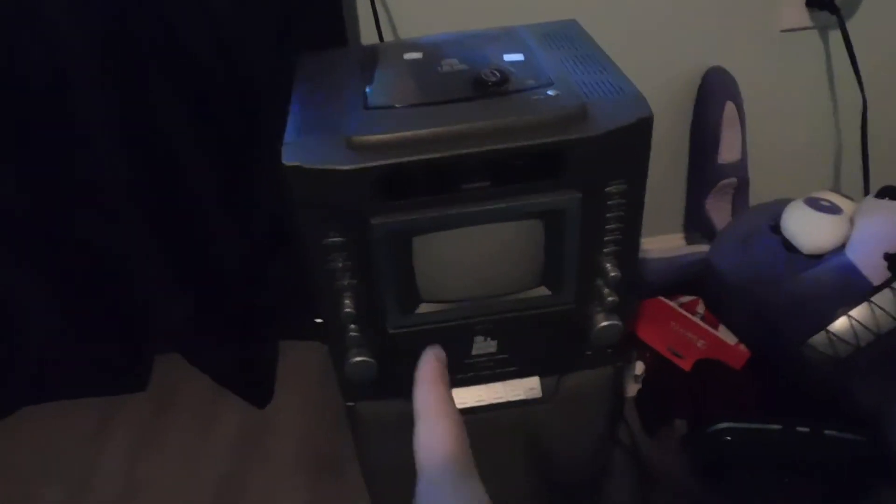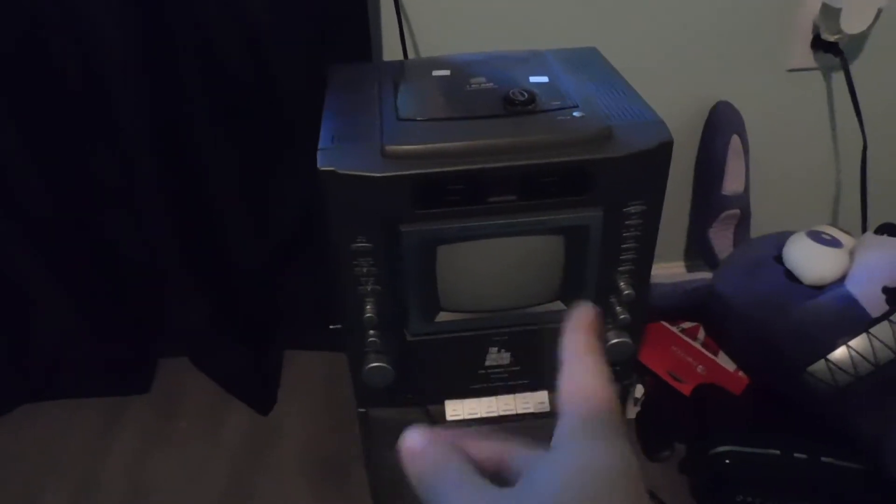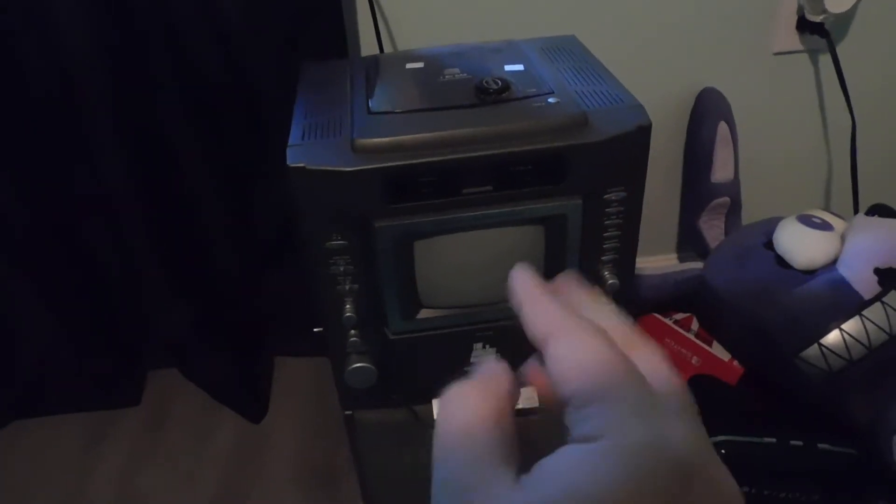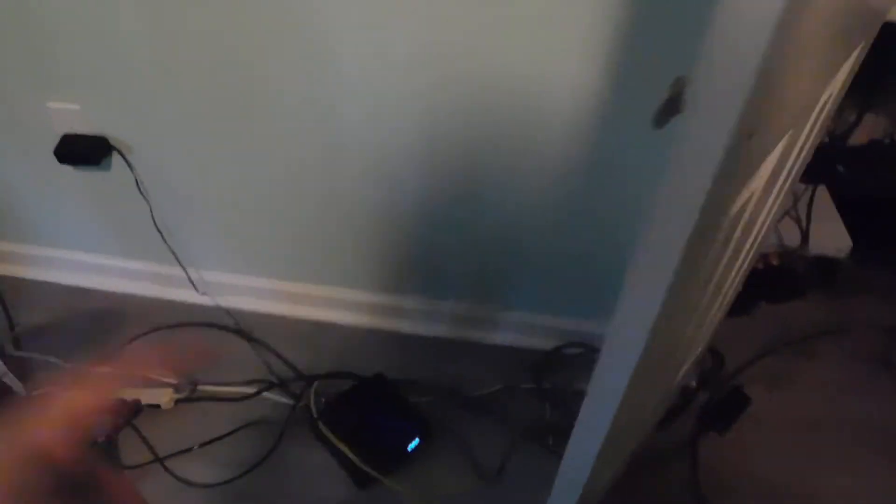Over in this corner I have a bunch of miscellaneous things — an extra monitor, my little karaoke machine that we used for the 1500 subscriber special, I think. That was when we played Sonic and the Black Knight live on that black and white monitor. And I have my little Nightmare Bonnie there. And yeah, I have all these cables going across, but here is the actual setup.